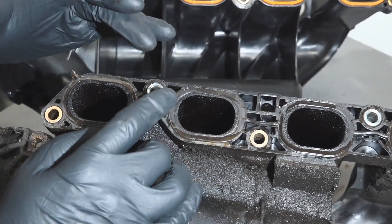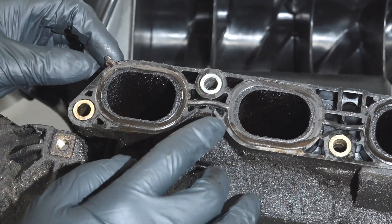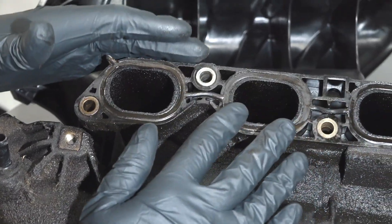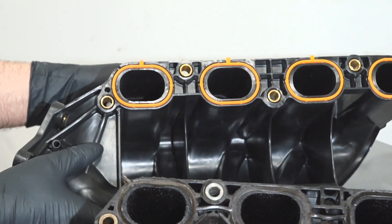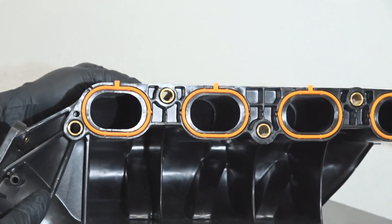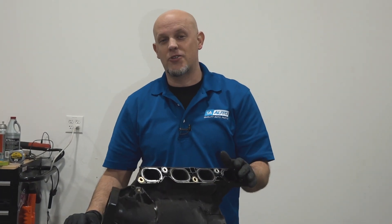If you were doing this job, you potentially could just replace the gasket and see if that works for you. The intake itself could have warped a little bit and you may end up in the same situation, so in some cases replacing the intake is the better way to go. That's a different way to diagnose a fuel trim issue.